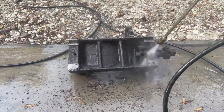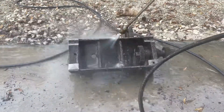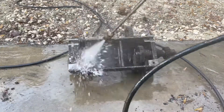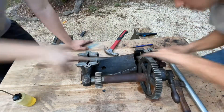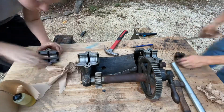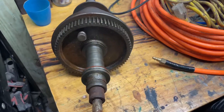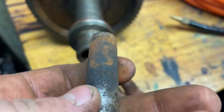Obviously we power-washed everything — the amount of disgusting grease and wood shavings on here was crazy. Even the power washer couldn't get it all off, but it helped with the majority. Here we're taking files to the inside, and we also did the caps. Don't get mad at this — it's just the best solution we could come up with.